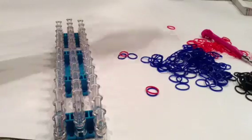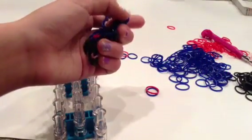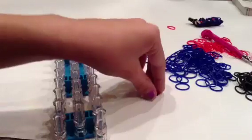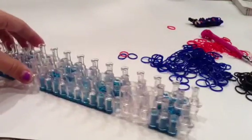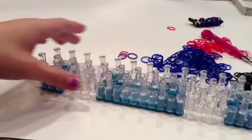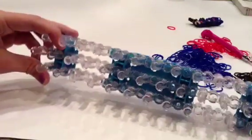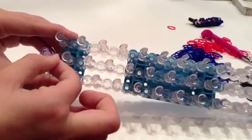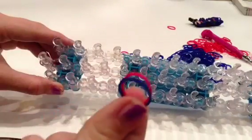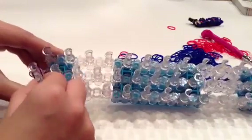I'm going to start on his head right here. Your loom should be set up like this. You're going to take your first two — you're going to take a blue and a red — and you're going to place it right here. So then it looks like that.